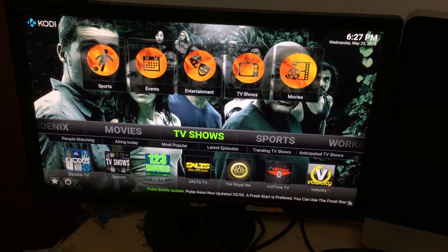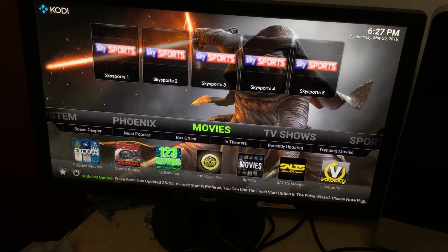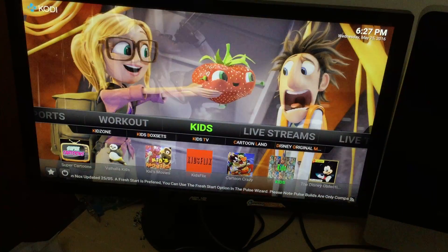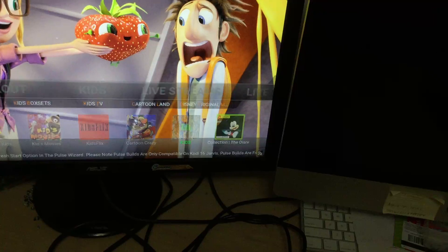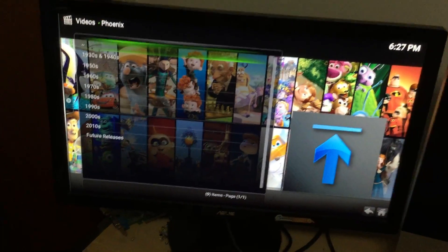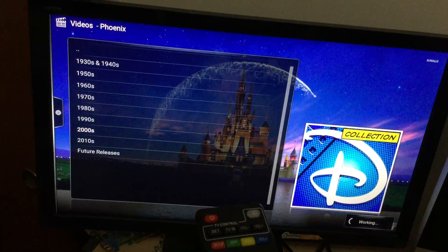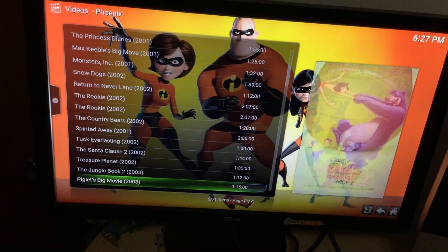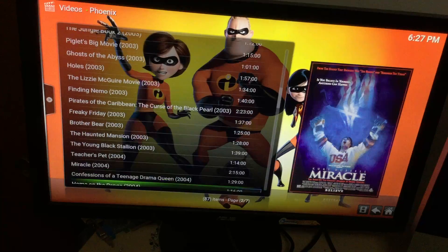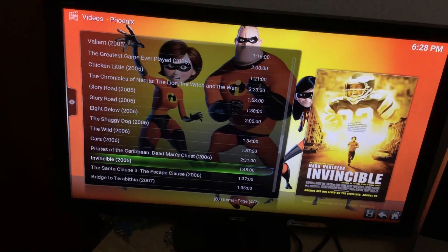You can just use your remote to navigate through the categories. One of the cool things is they have different sections — for example, a kids section. A lot of people have kids they want to keep entertained. There's a Disney collection that has every single Disney movie ever created, broken down by year. Use your remote to select a decade — say the 2000s — and it loads all the movies. There are tons of them. To go back through a menu, simply hit your back button on the remote.